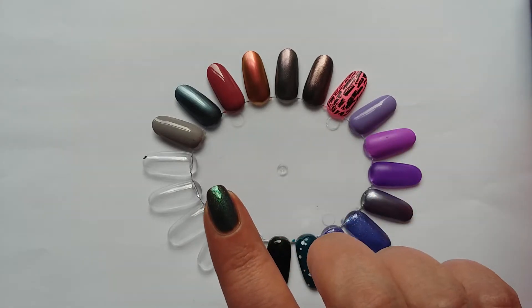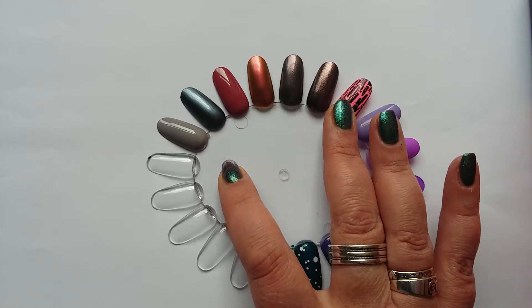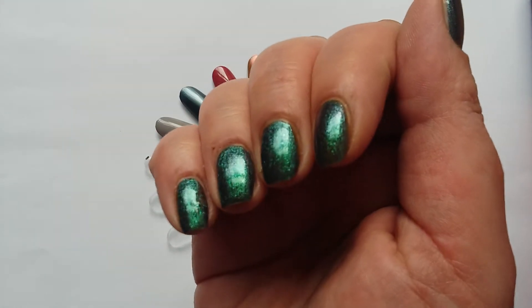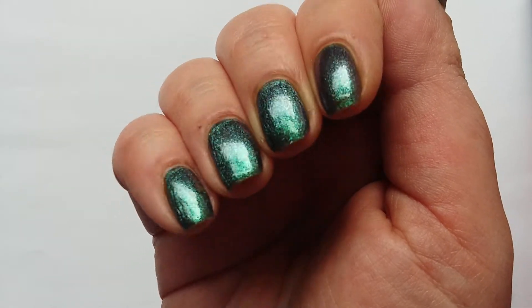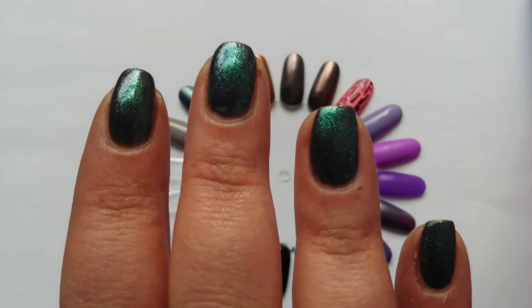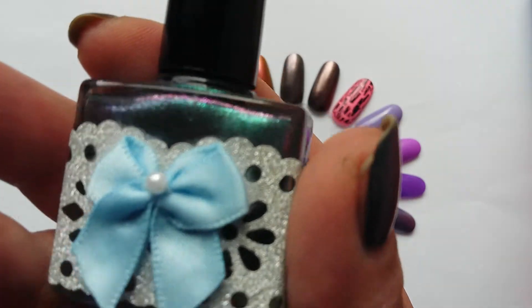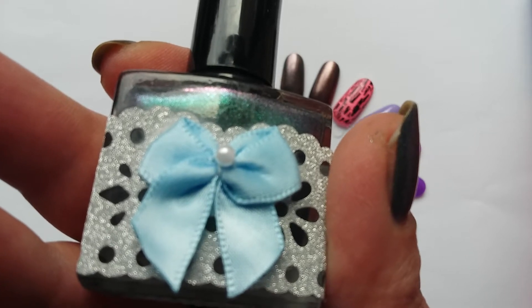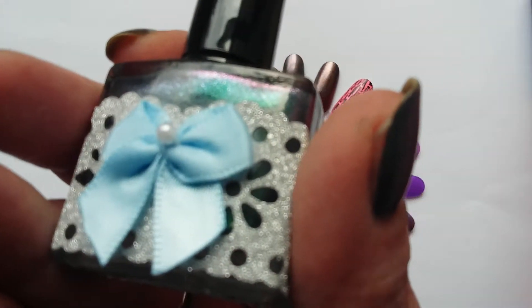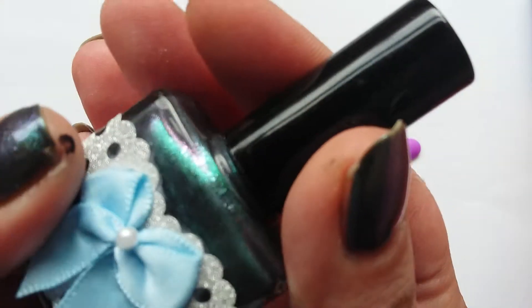Hi everyone, it's Clare back again. We're going to continue with my China Glaze collection. But before we start, on my nails is this lovely colour-shifting full-coverage glitter. I've got one coat of it over the top of Sally Hansen Khaki, called Spruce Up. This is Fairy Wings and it's from a new UK brand called Pretty Perfect Polish — that's Megan — and I'll link her details down below.